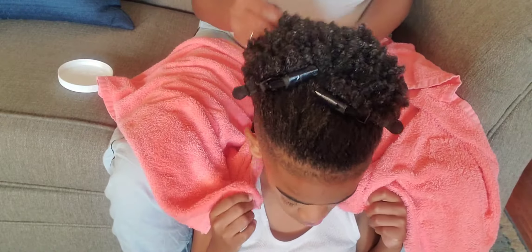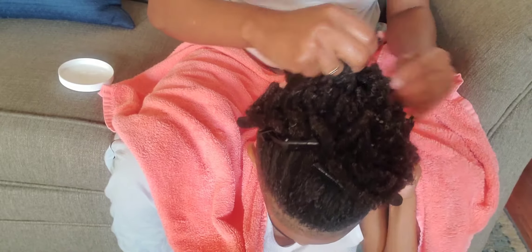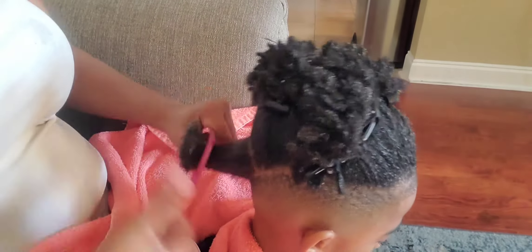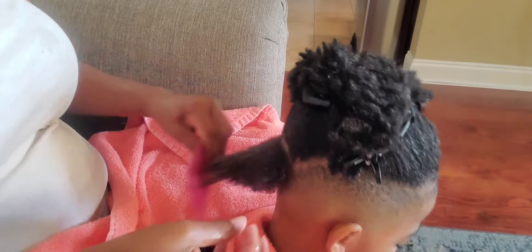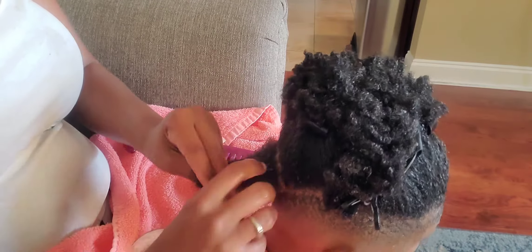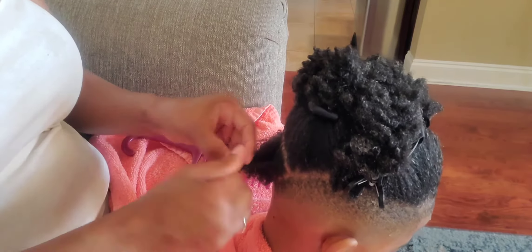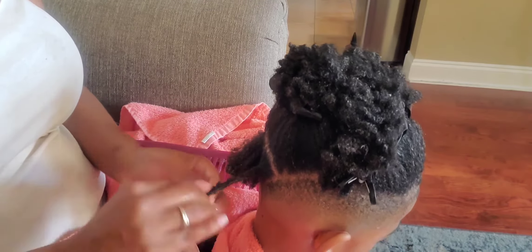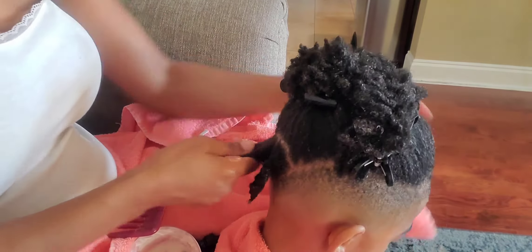Now it's time to section. As you all know, I usually put in four sections when I do my hair, but Aiden has this mohawk cut or style, so what I do is just pin all of his hair up and part off small sections as I go. Once you get the section the size you want, you detangle. I don't make the sections too small since I'm going to twist them together, but I make sure they are small enough to ensure that I get the definition that I want.